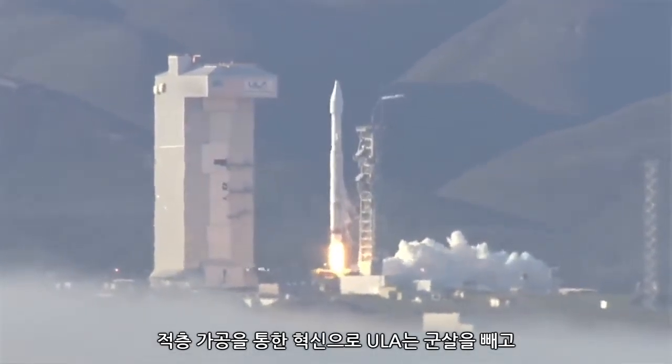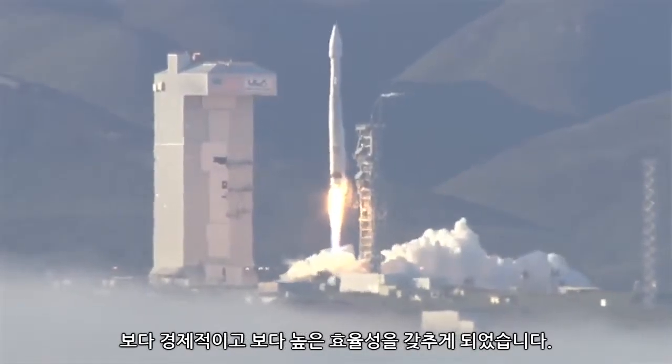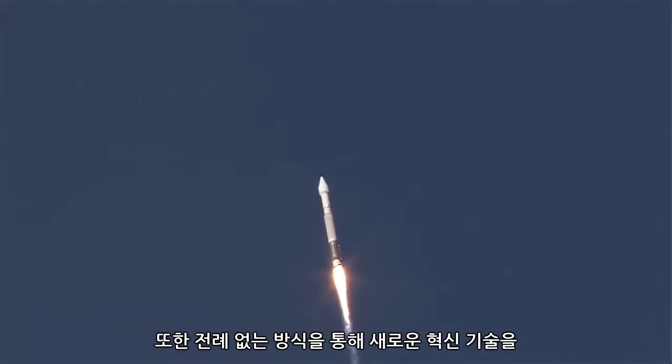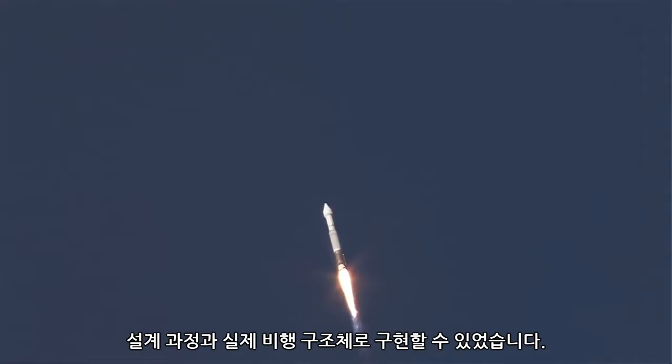Innovations throughout manufacturing are really pushing ULA to be leaner, more cost effective, and more efficient, enabling us to implement new innovative technologies into our design process and into our actual flight structures in a way that hasn't been done in the past.